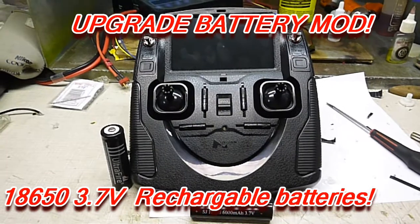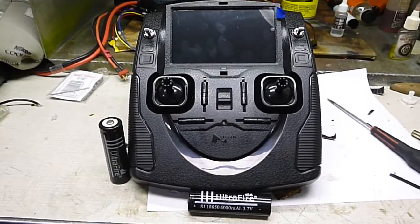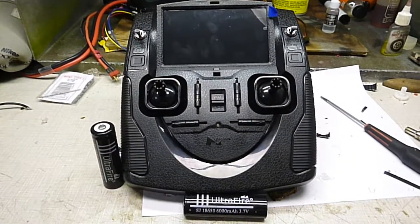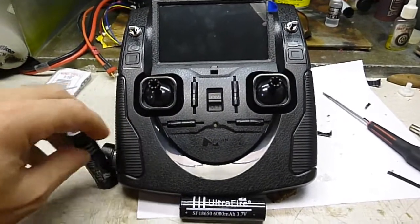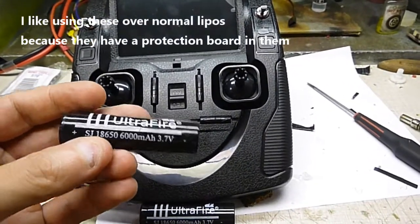Shenlonko here. Today I'm going to show you how to upgrade your hubs and controller, because the stock setup — even with rechargeables — just drains batteries so fast. It sucks the juice out of everything. You could put in these 18650 batteries; they're 3.7 volt.